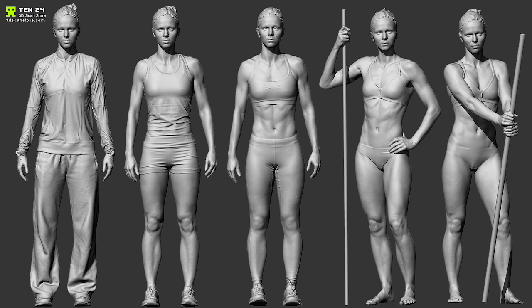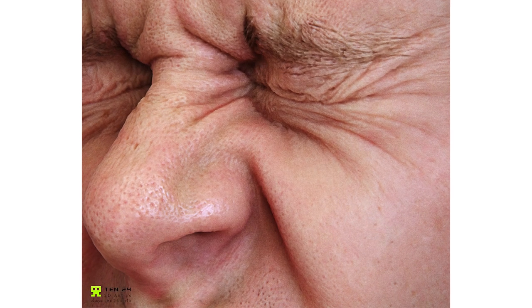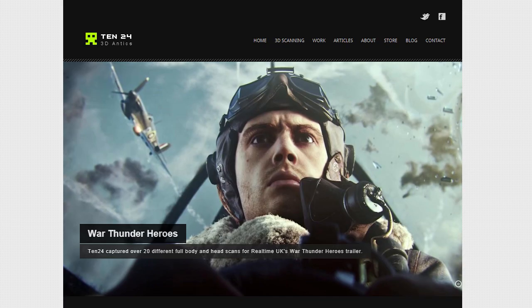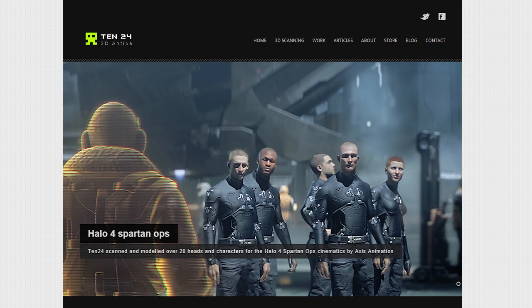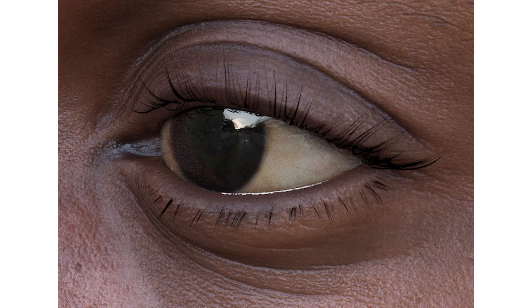In the right hands, Photoscan is capable of truly impressive results. Studios such as 1024, based in the UK, have used Photoscan for their work on both the War Thunder Heroes trailer and the Halo 4 cinematic cutscenes. Utilizing incredible camera rigs, they are able to capture full body detail down to the pores in just a fraction of a second. While most of us can only dream of building such a rig, Photoscan still enables us to create remarkably detailed models on a small budget.